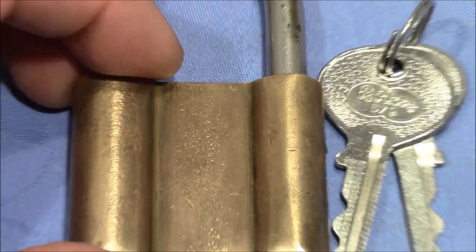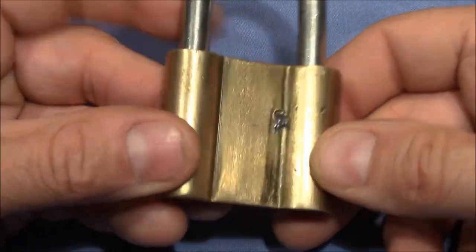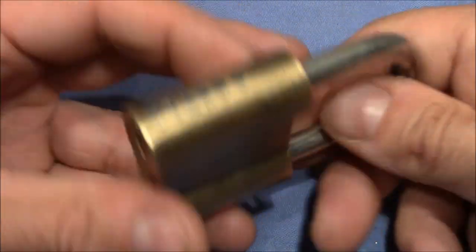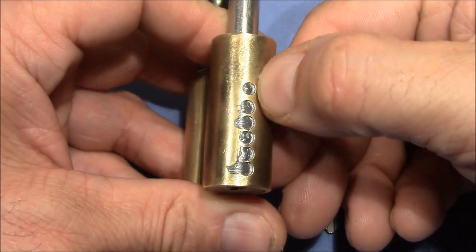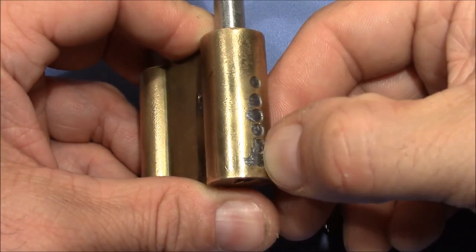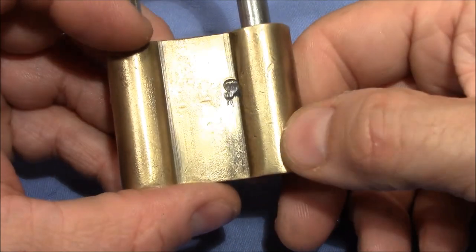Despite its unique shape, it also has a unique history because Victor told me that this lock was serviced once in its life. So someone really liked this lock because he took the time and the effort to re-pin it and re-solder the plugs and this pin here. Pretty cool.